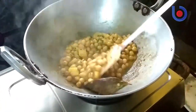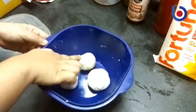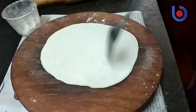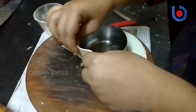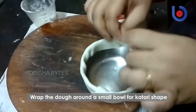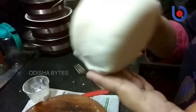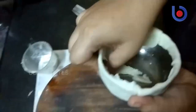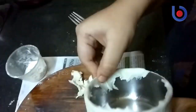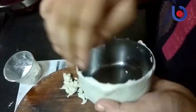Now make small balls out of the dough, then roll them out — not too thin — and cut with a knife. Wrap the dough around the small katori mold, scraping out the extras cleanly, like I am doing. Please poke it with a knife — it is important — and scrap out the extras cleanly, otherwise the katori won't come out properly.